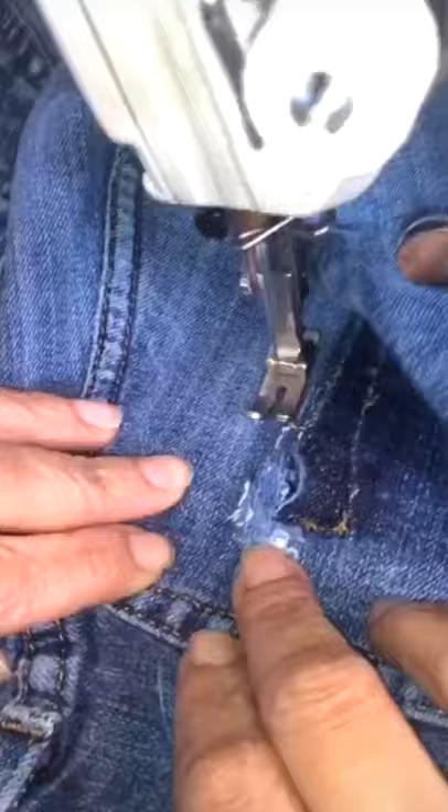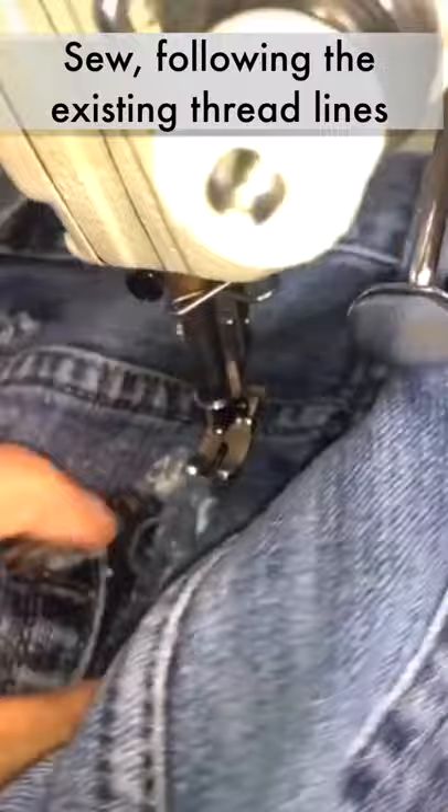I'm going to go ahead and do this with all my patches. This is my thread, so you're going to pick a color that matches it perfectly. Now I'm over at my sewing machine — basically you want to go in the direction that the thread exists in the jeans already, and you're going to sew back and forth until it's perfect.